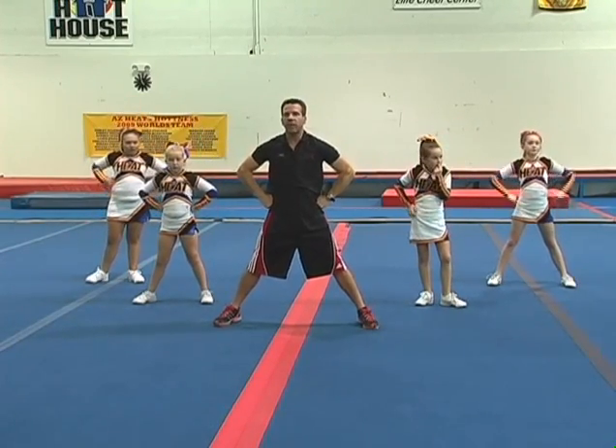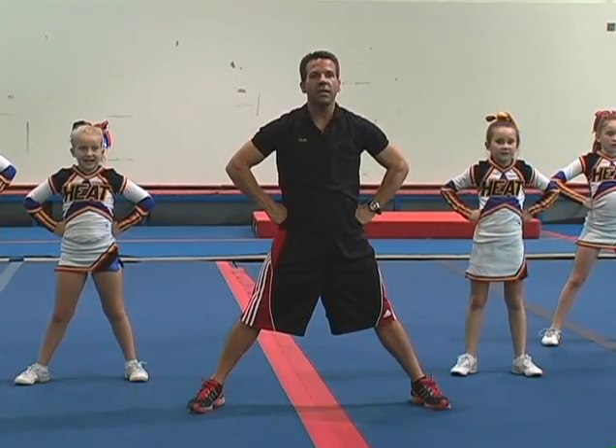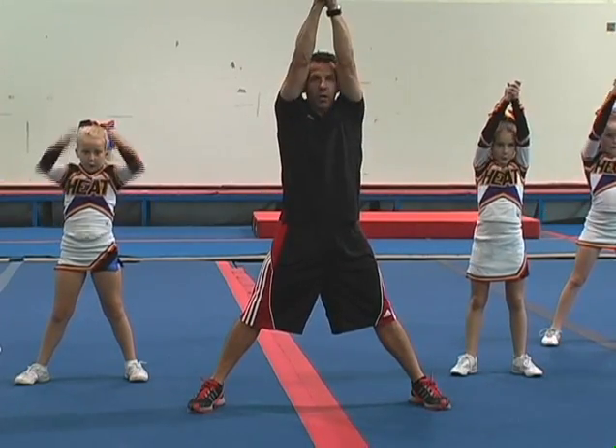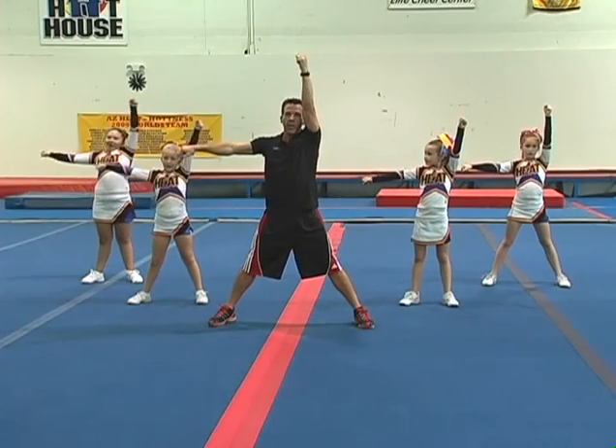We're going to go ahead and try this a little bit faster, all together. Go, fight, win, yell it, go, fight, win. Here we go — go, fight, win, yell it, go, fight, win.